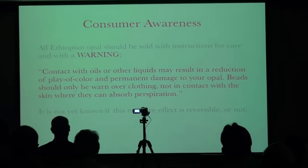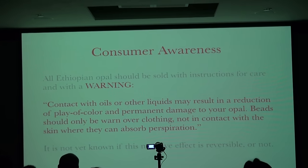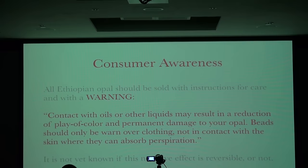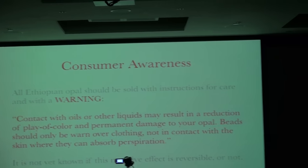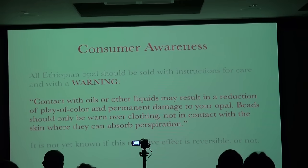Bear Williams also said he fears some concerns are legitimate and need to be considered. Consumer awareness is critically important — we want consumers to know exactly what they're buying. Anyone selling Ethiopian opal should let their client know that contact with oils or other liquids may result in a reduction of play of color and permanent damage to the opal. Beads are a problem — they should only be worn on top of clothing, never in contact with skin where they can absorb perspiration. It's not yet known if this negative effect is reversible.